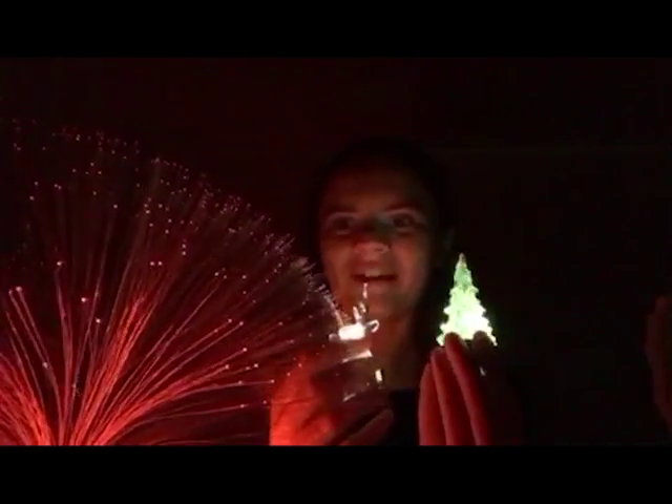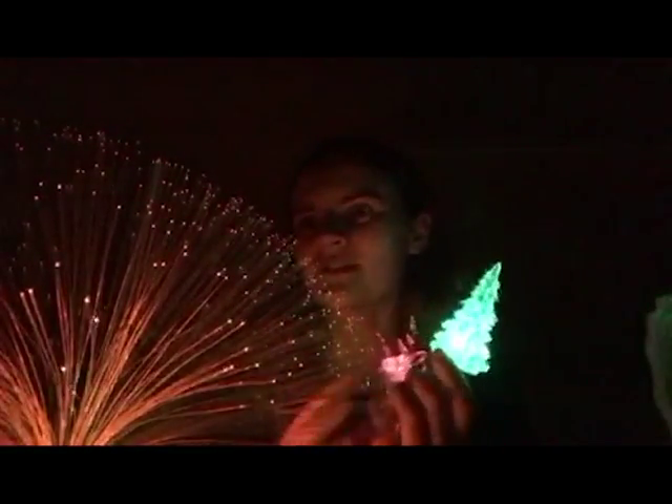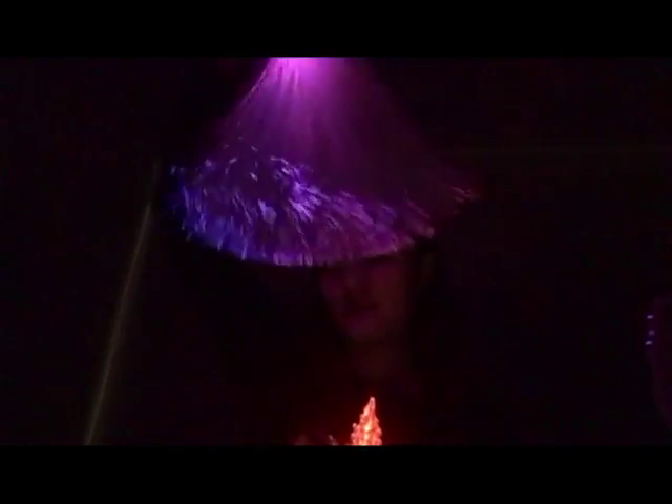It feels like Christmas — this is snow, and this is a reindeer and a Christmas tree. If we turn this around, it looks like some snow falling.